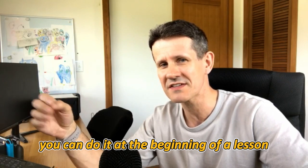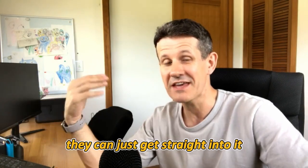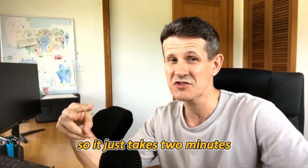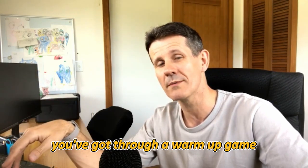You can do it at the beginning of a lesson, and once they know the game they can just get straight into it — no explanation required. It takes two minutes, switch, two minutes again. Usually within five minutes you've got through a warm-up game.